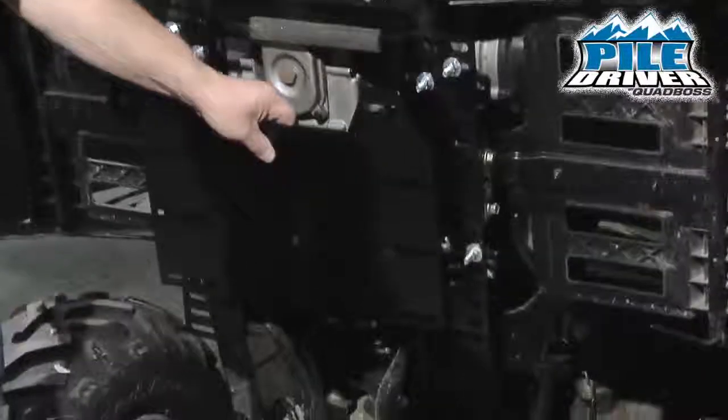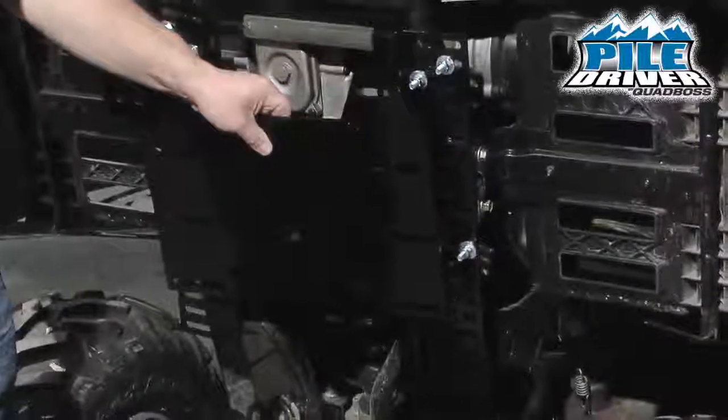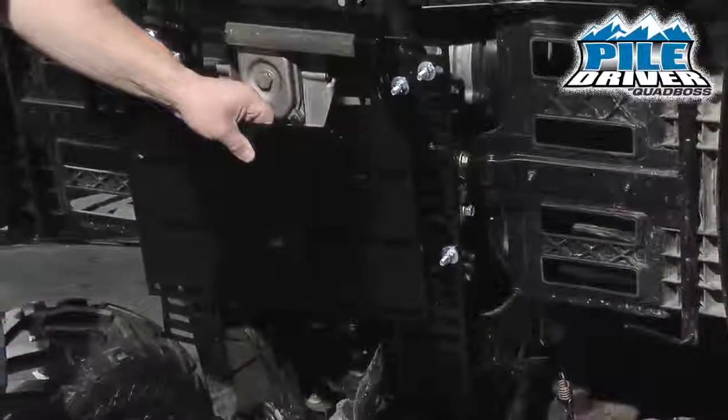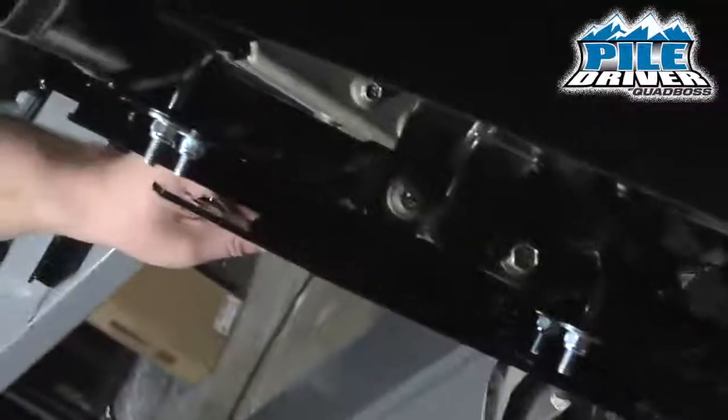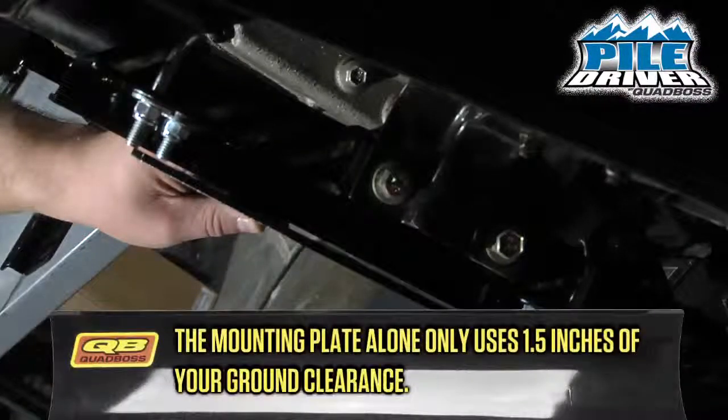Once you've added the final piece of the mounting kit, you'll notice there's only one inch to an inch and a half of ground clearance lost from the mounting plate. So if you want to take your push tube and plow off at the end of the season and leave the mounting plate on, the amount of ground clearance you lose is minimal.